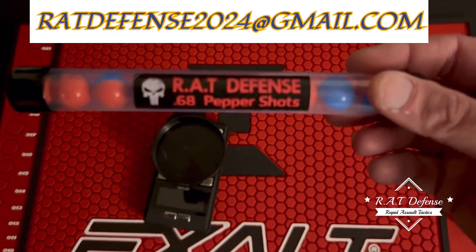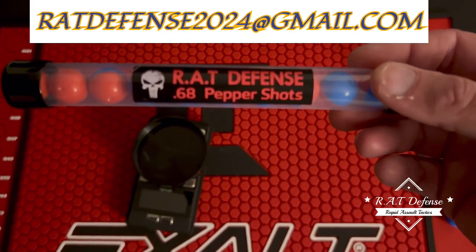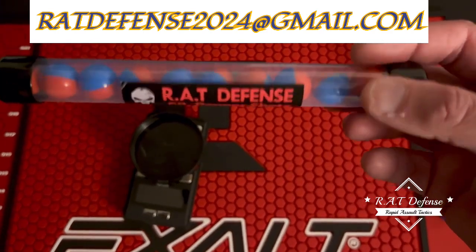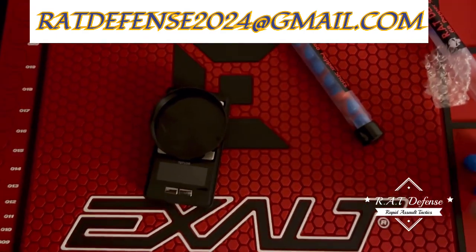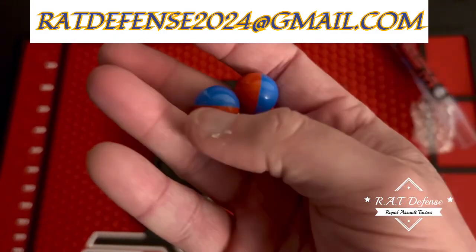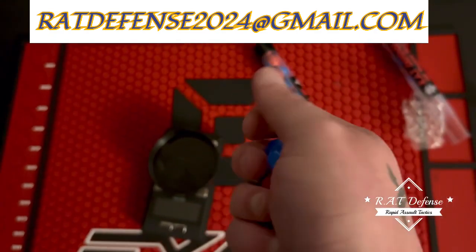I got two tubes of these, 10 count per tube, $40 a tube, free shipping, priority mail. And you can see I got the hard shells - none of that cheap stuff.